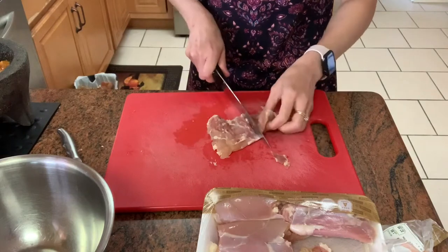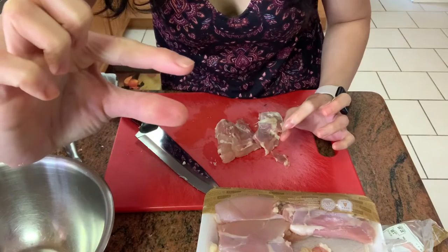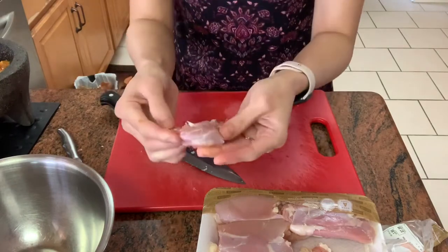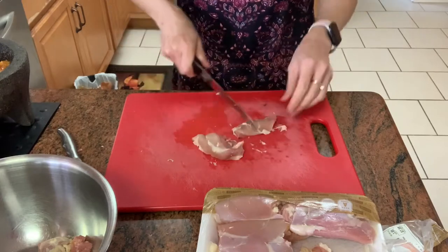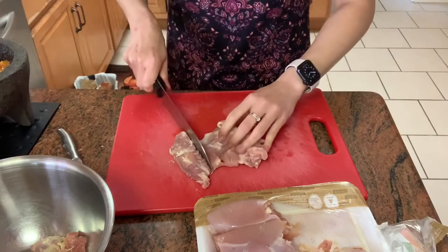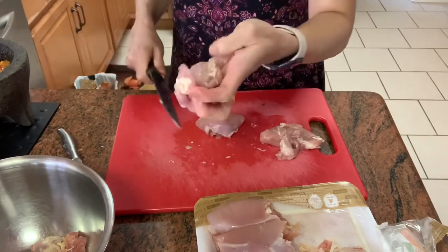We do not want to cut the chicken too small, because the width of pandan leaves is like this. You don't want the chicken to be too big because you want to wrap it. I'm going to cut the chicken to be about this size — more like one chicken thigh will make six chunks. So cut one chicken thigh into six pieces.